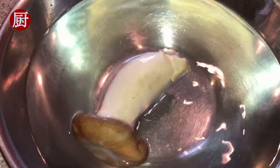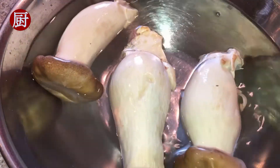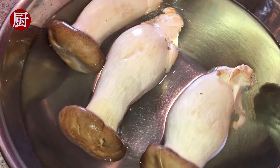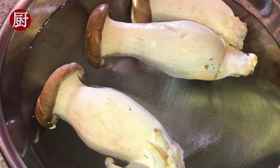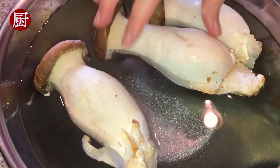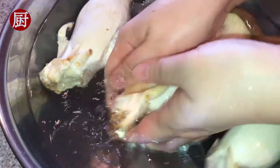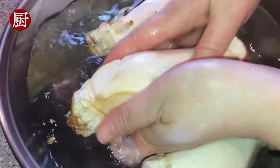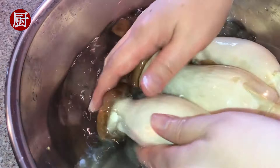To start, let's wash the mushrooms first. Add a teaspoon of salt to the water. Wash gently to remove the chemicals and preservatives. Dump the dirty water and switch to clean water. Rinse thoroughly.